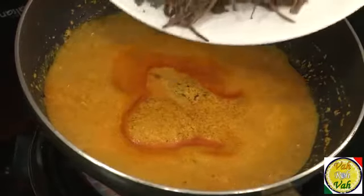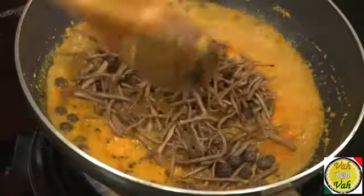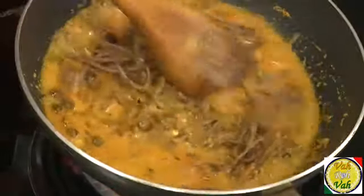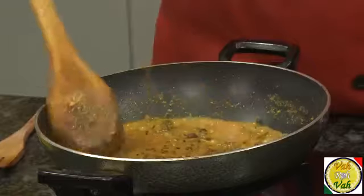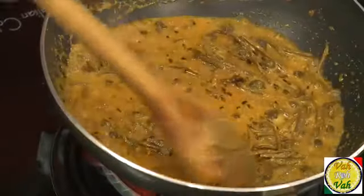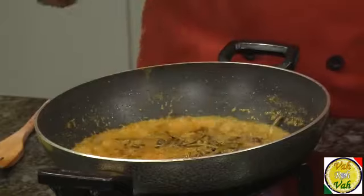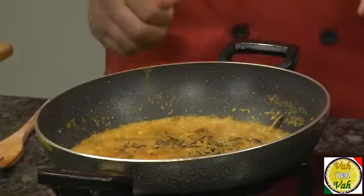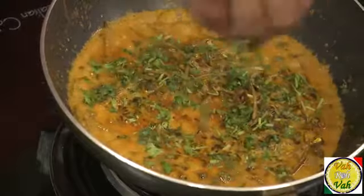Add the kheersangri into this boiling curd mixture and cook for a few minutes. Here is our kheer and sangri cooked in a nice daiwala. Because they have already been boiled before, there is no need for further cooking. Switch off the flame and sprinkle with some chopped coriander.